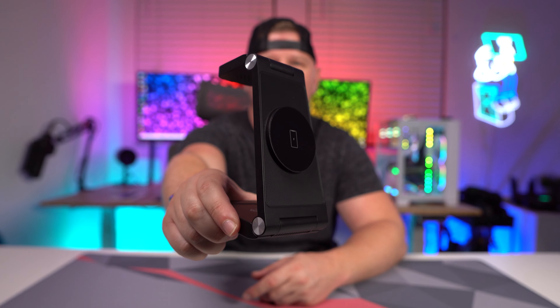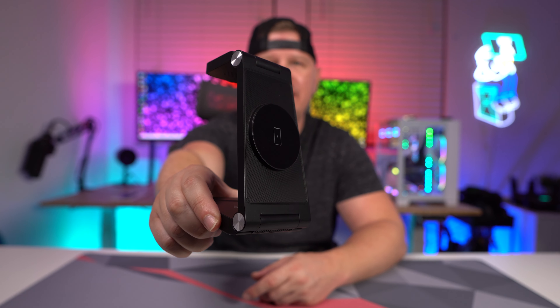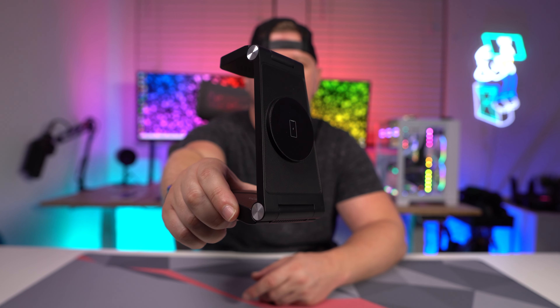What's going on guys? I wanted to tell you about this really cool 3-in-1 wireless charging station for Apple devices. The company sent me this over to check out, so let's go ahead and take a look.